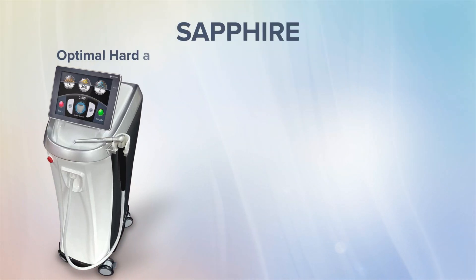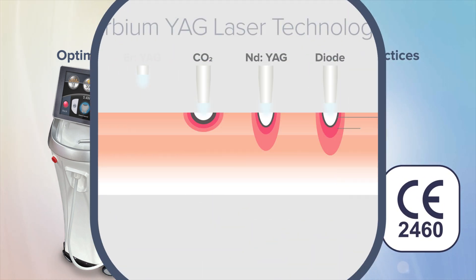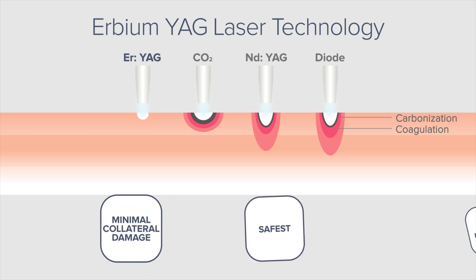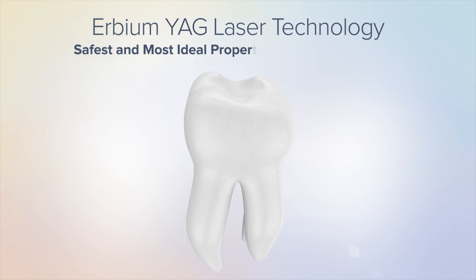The Sapphire is the optimal hard and soft tissue laser for all dental practices. It is FDA and CE approved. The design is focused on patient comfort with its erbium YAG laser, which produces minimal collateral damage and is the safest and most effective technology on the market. The erbium YAG technology has the safest and most ideal properties to treat hard tissue.